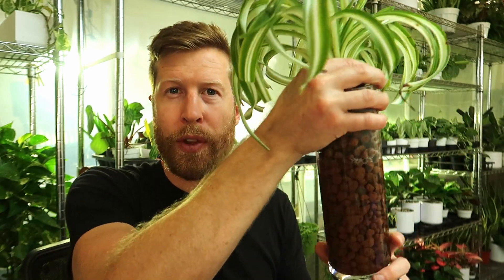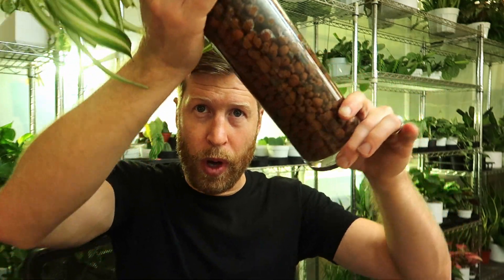And once in a while, like maybe every couple of days, I'll just hold all of the rocks and just swish the water up to the top to make sure that the plant isn't going thirsty, especially when they're early on in their stage of life.